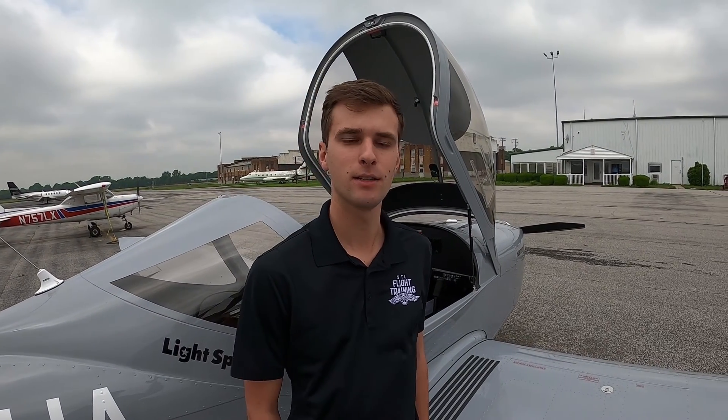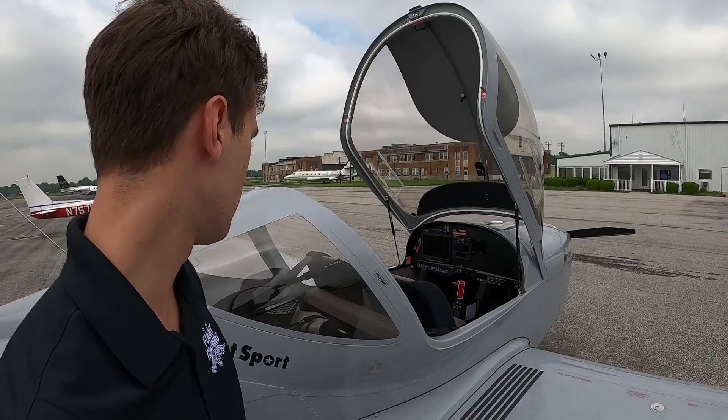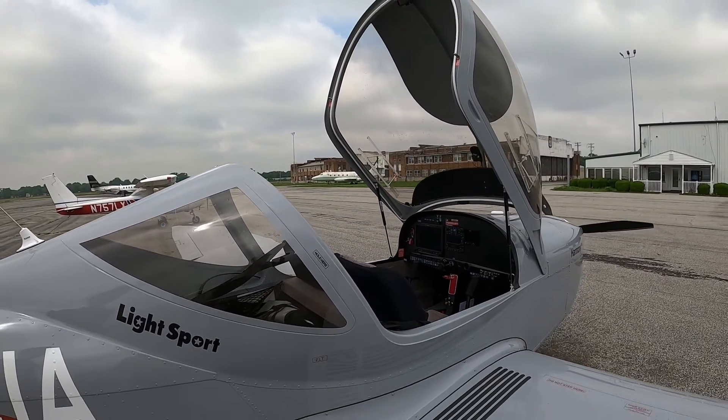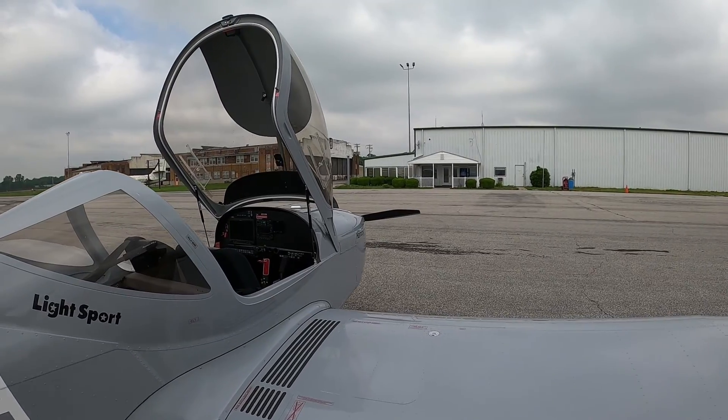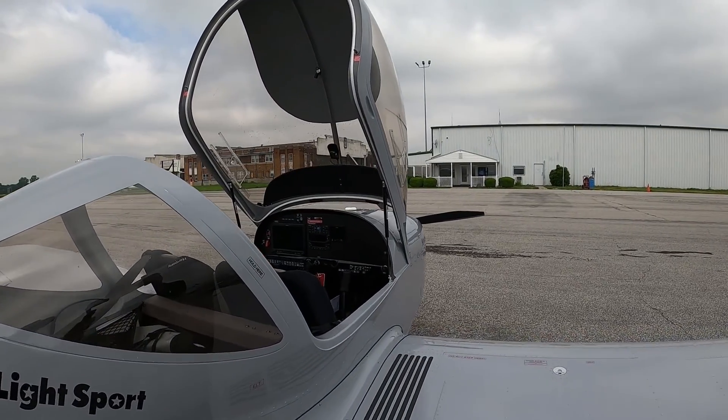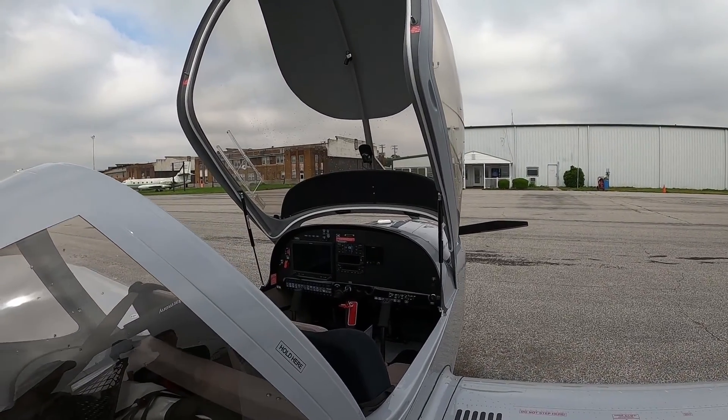Hello everybody, my name is Ben and I am a CFI here at St. Louis Flight Training. I'd like to introduce to you one of our new airplanes, the EVECTOR Harmony. It is a full metal design airplane and it is fantastic for flight training, whether you are coming from a